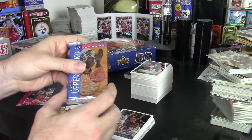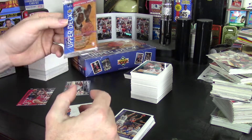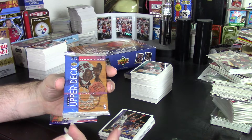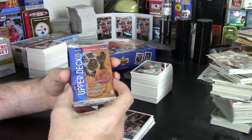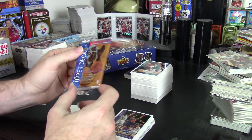I have this whole set — Series 1, Series 2, all the inserts with the exception of one. In these packs they have triple-double cards, and they also have Michael Jordan Flight Team cards. The Flight Team cards is the one thing I'm not done with. I have about half of the set, so I was excited to get one of those cards.